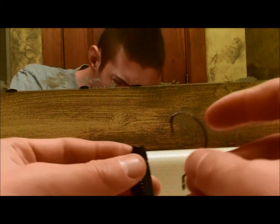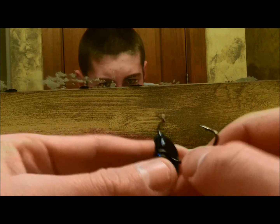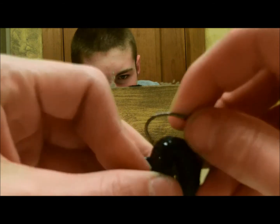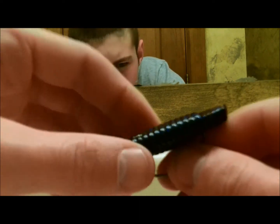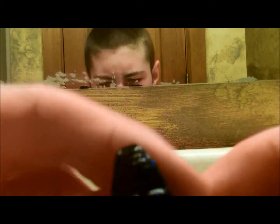Just like any other Texas rig, you take the hook into the nose of the bait, you come out, curl it, push it in, pull it around, expose your shank, and then you can poke it through the bait. And then just skin hook it — it's got kind of like a slot there, and you just skin hook it right in that slot. The point is completely in the bait — weedless.